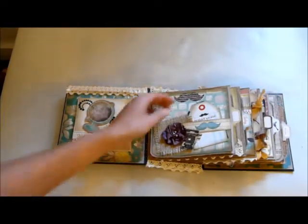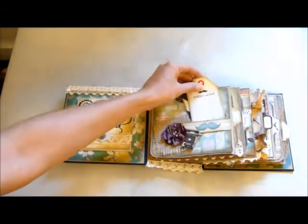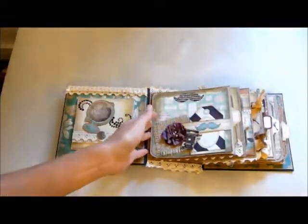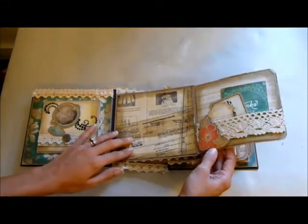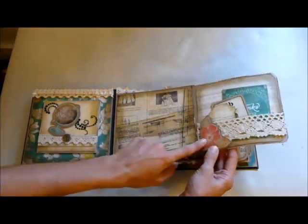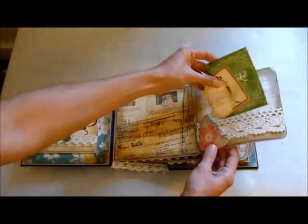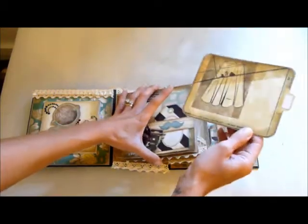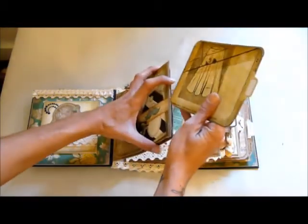On this first page, I've made a belly band and used two of the tags from the collection, which I've edged in frayed burlap — everything was edged in frayed burlap in this album. They just slide nicely in under the belly band. Then this page flips out, and I've left this one plain for a photo or journaling. I've made a little acetate pocket and run some trim along the top, there's another piece from the ephemera pack, and some little tag tickets — so there's three of those.